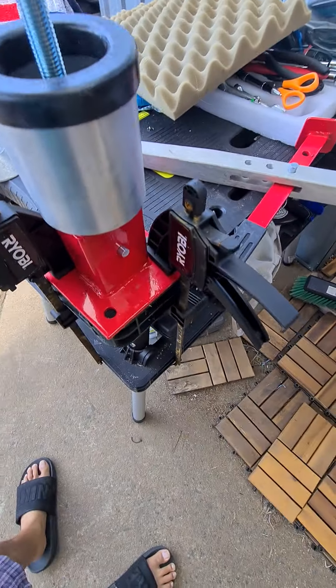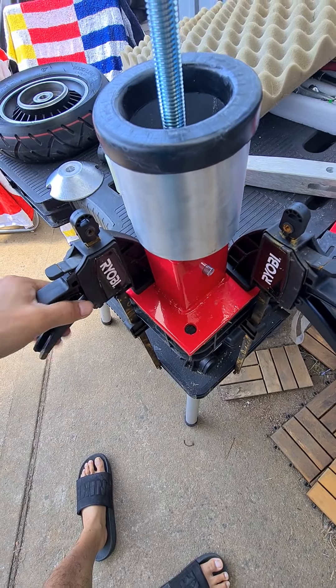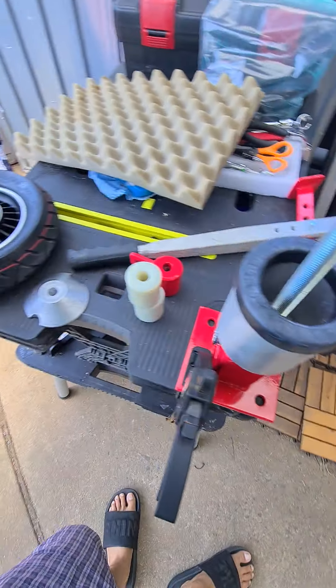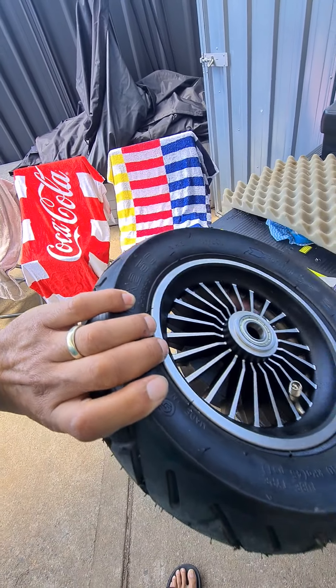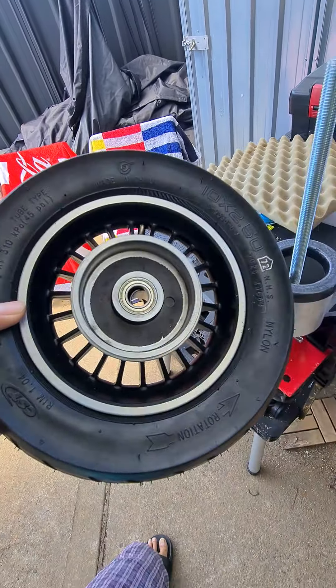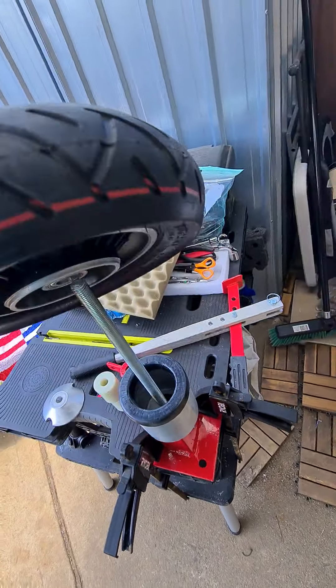It comes like this and there are no bolts that come with it, so I just clamp it like this and it works fine. All you need is something to hold it down. For example, this is an Indukim front wheel — you can go this way or the other way.